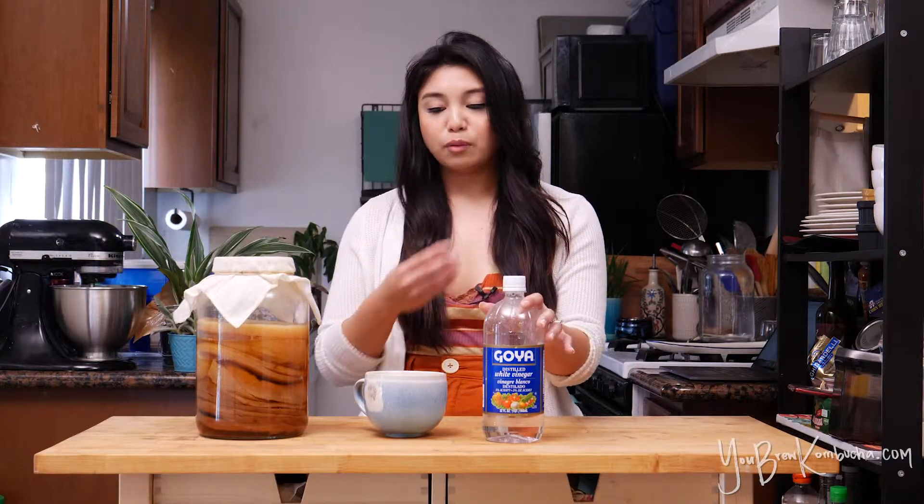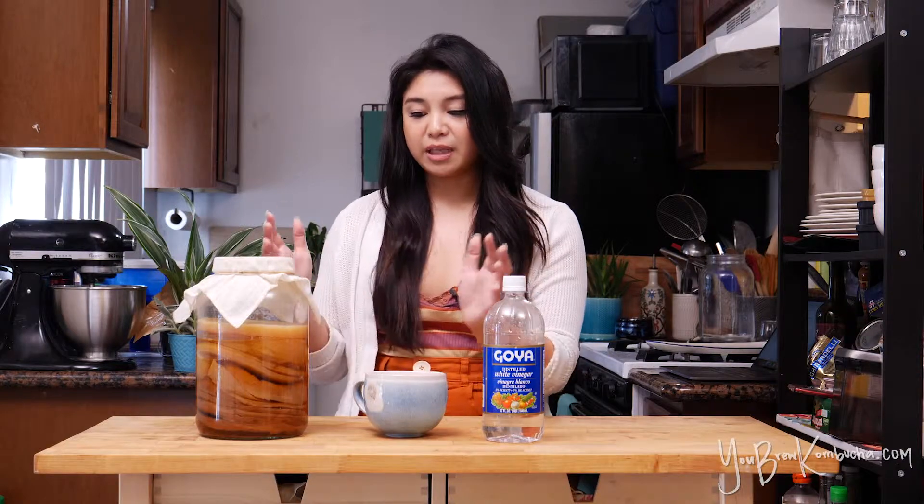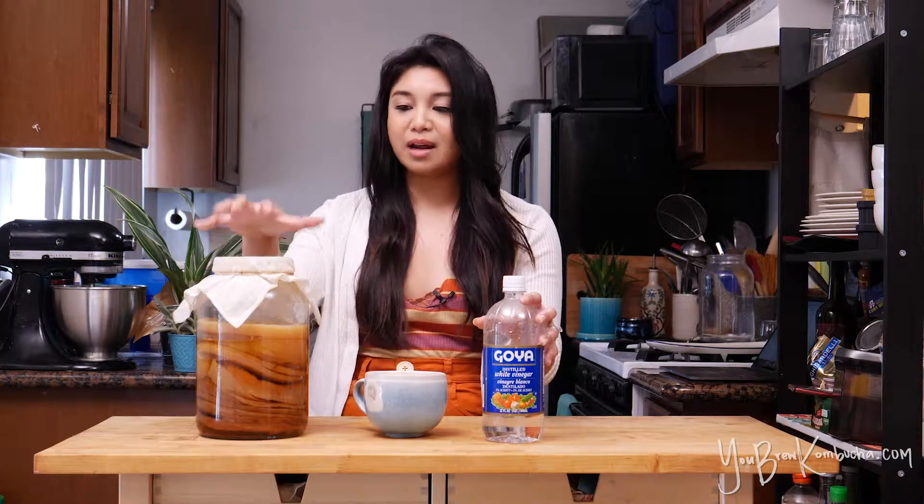Distilled white vinegar is the purest type, and if given the choice of vinegars to add it's probably the best choice, but I still think it's unnecessary. Distilled white vinegar usually comes at a pH of around 2.4 to 2.5, and what I like to do is create a stockpile of very strong acidic starter tea from my SCOBY hotels. When I let my SCOBY hotels ferment and get super acidic and turn into kombucha vinegar, the pH of my starter tea is right around 2.5 — so it's not necessary to bring in a different type of vinegar when I've already created a pure kombucha vinegar that will feed my cultures way better.